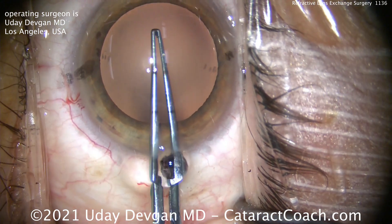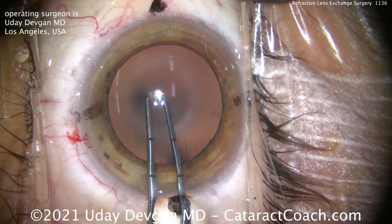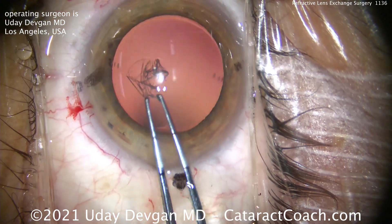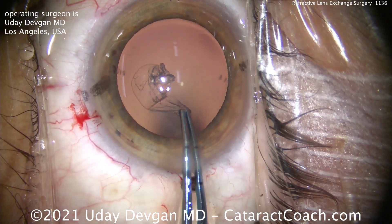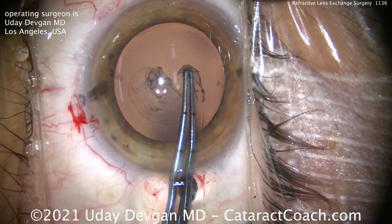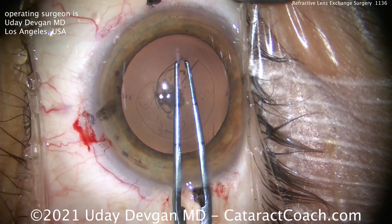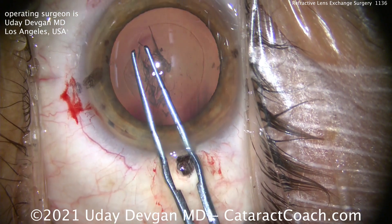So we're going to start off making the rhexis. Now the AC is shallow — this is a small eye. Look how elastic the capsule is. Making the rhexis is actually a very difficult part. You see how many tries it takes for an expert surgeon like me to puncture that lens capsule. I'll have to pull inwards during the rhexis because this capsule is very elastic, the anterior chamber is very shallow, and the anterior capsule is very curved — so it's not flattened out enough.